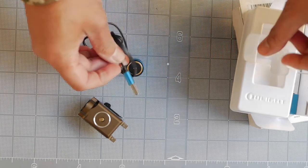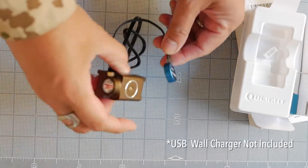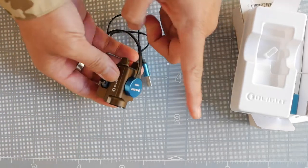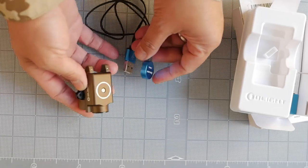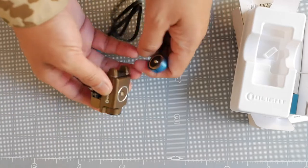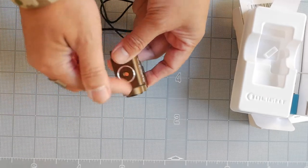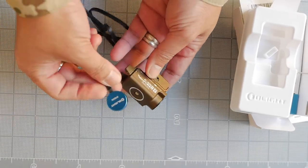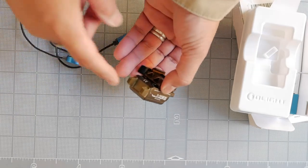The charger is pretty nifty — you plug it into the wall and it attaches magnetically to a metal ring on the light, charging via conduction like some smartphones. You don't have to open any ports, which keeps it waterproof. We'll check that out later.